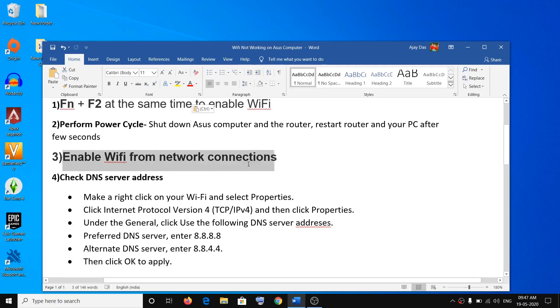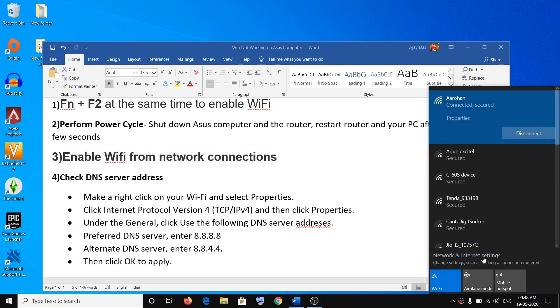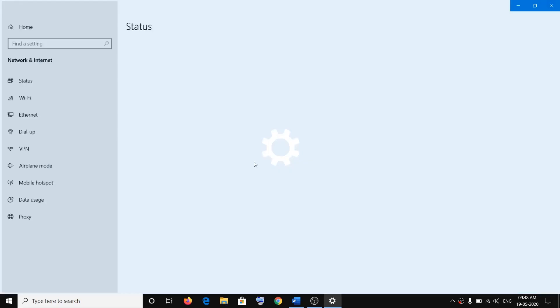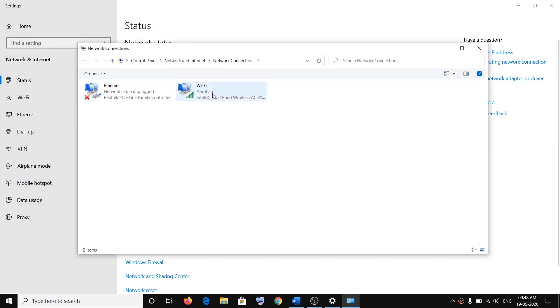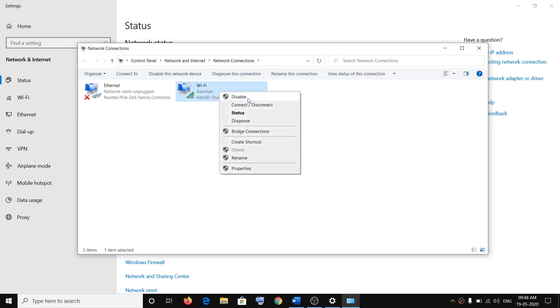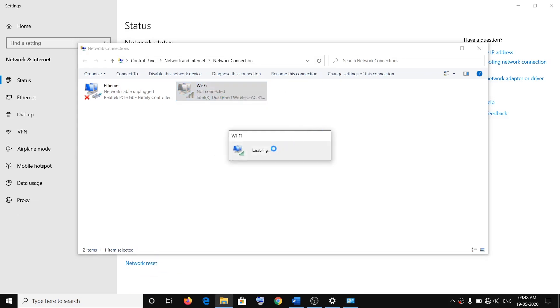The third step is to enable Wi-Fi from Network Connections. Click on the Wi-Fi icon or the internet icon on the bottom right, then click on Network and Internet Settings, then click on Change Adapter Options. Here you can see the Wi-Fi. If it's disabled, right-click and then click on Enable to enable the Wi-Fi.